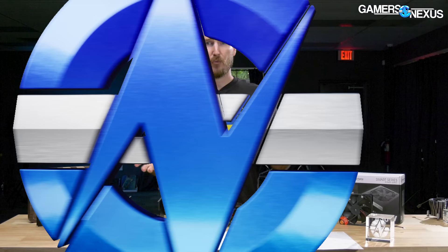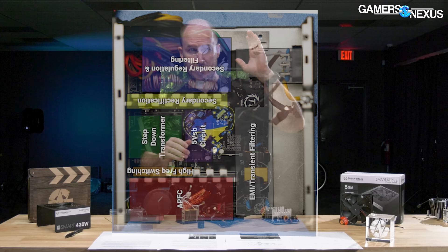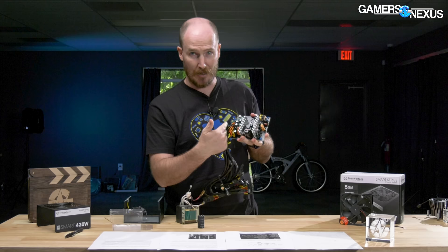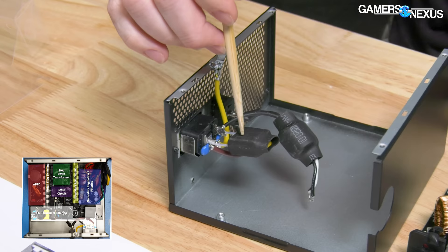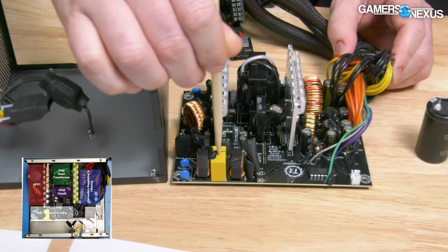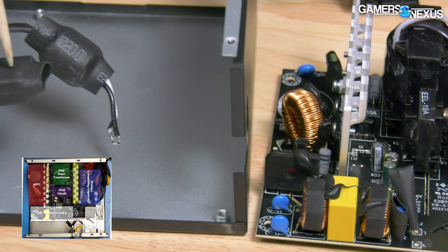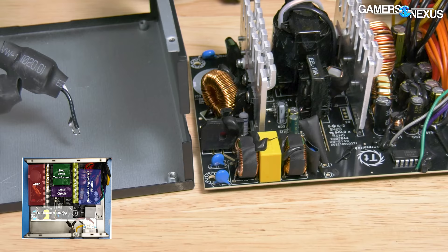We're going to do something a little different today — we're throwing in a block diagram, as you guys have requested in the comments, to take you from the input side of the power supply all the way to the output side and teach you about the individual stages. In the TT Smart 430, there are X-caps and Y-caps on the backside of the power connector. In total, there are four Y-caps, two X-caps, and two common mode chokes, and those pretty much complete the EMI filter.